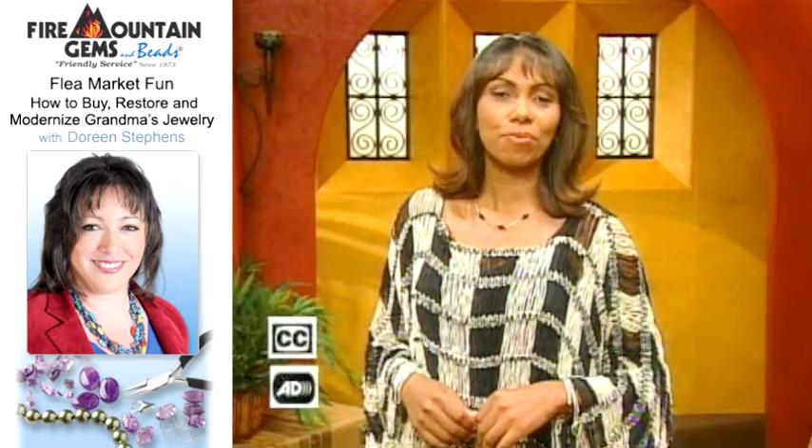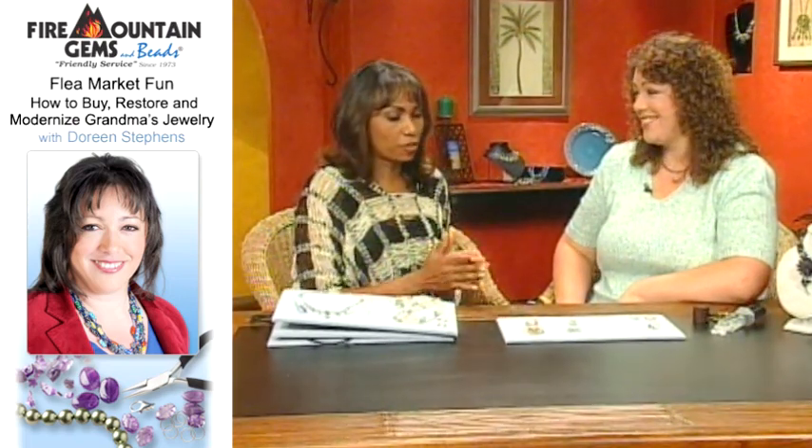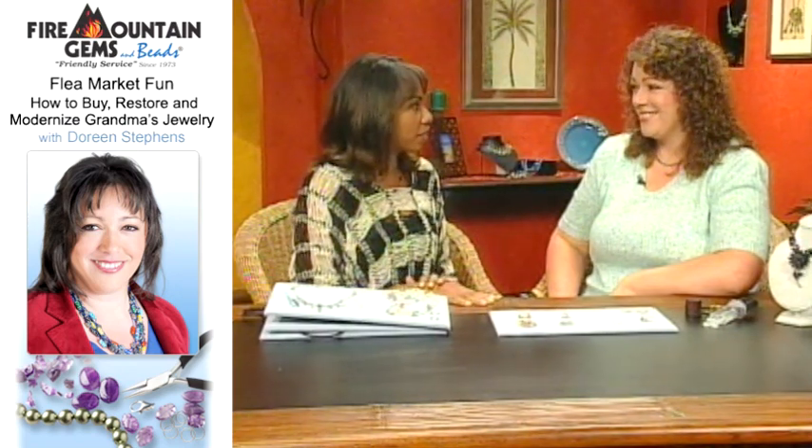Findings have a whole different meaning on beads, baubles, and jewels. I'm here with Doreen Stephens from Fire Mountain Gems, and Doreen, I've been looking forward to this segment because you are going to show us how to find those amazing, great jewelry finds at antique places, flea markets, and all sorts of places, right?